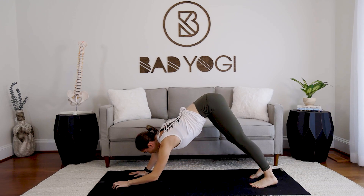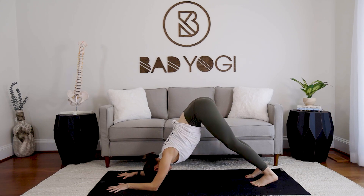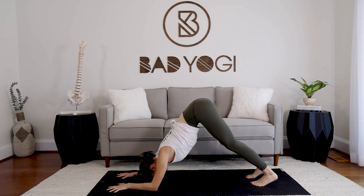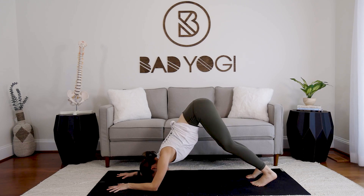From down dog, drop down into dolphin. This is familiar — just like we did at the start. Take a couple of breaths here and see if you can find a little bit more ease. Comfort is pushing it in dolphin, but a little more ease we can probably find. Take one more full breath.